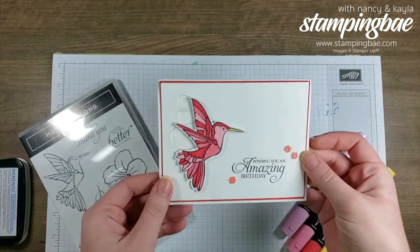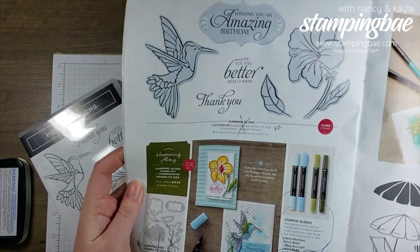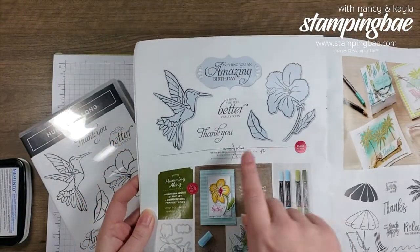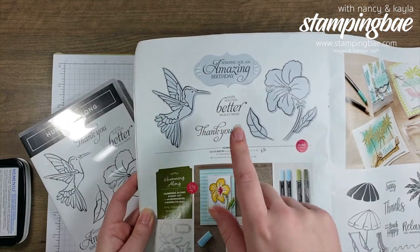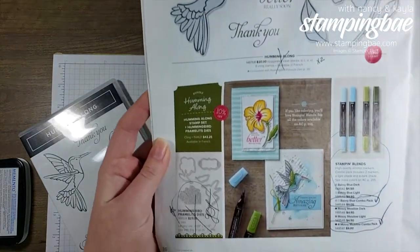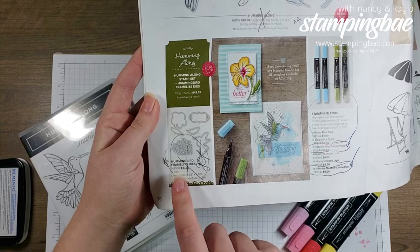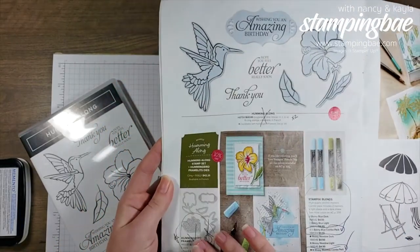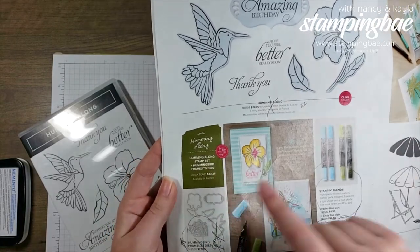To make this card we'll be using the Humming Along bundle from our 2019 Occasions Catalog. We're going to be using the Humming Along stamp set with the hummingbird and the 'Wishing You an Amazing Birthday' sentiment, and also the Hummingbird Framelit dies. What's great is you can get both together in the bundle and save 10%.